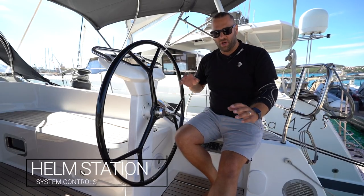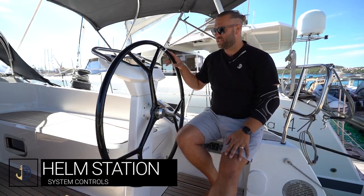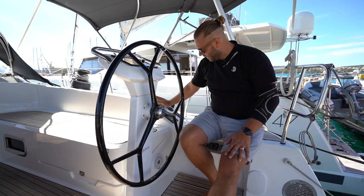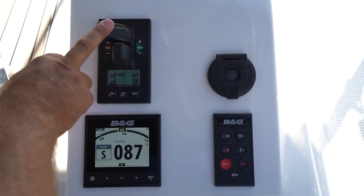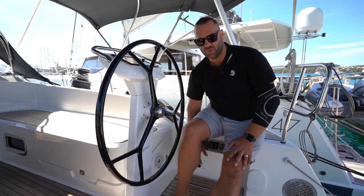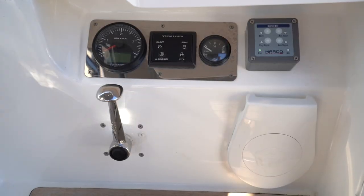The main control center on Marie is at the starboard helm station. Here you have one of your two helms, your BNG display unit, bow and stern thruster controls, electric winch controls, autopilot, BNG display and your engine controls and horn controls below.